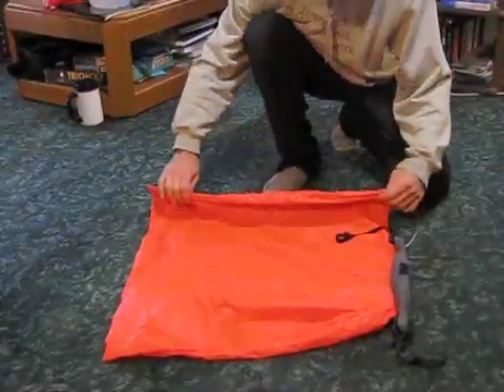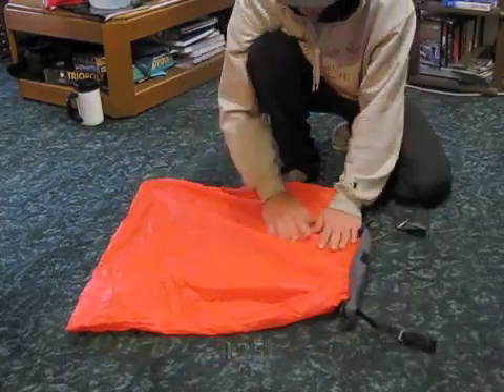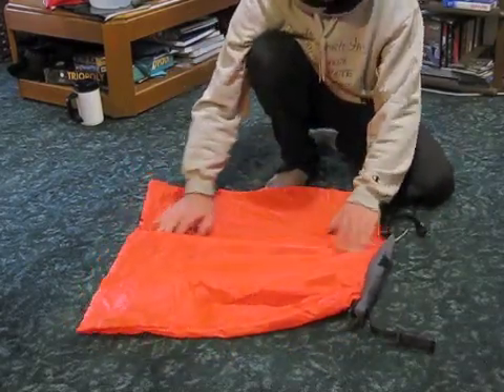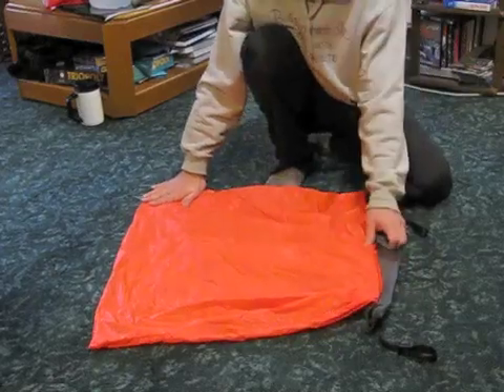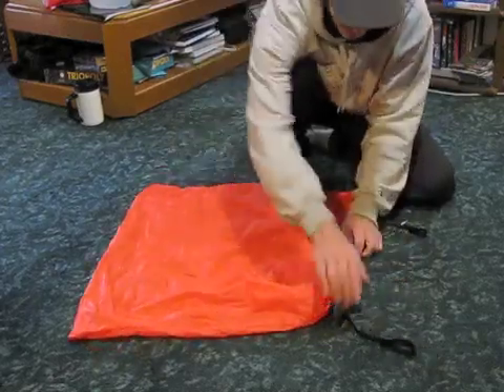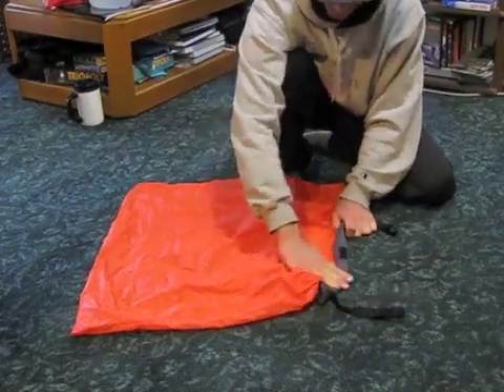Okay, so this is the bag. The bag's about 24 by 28. It's ripstop, brightly colored nylon. Seems to hold the air pretty well. I sealed the edges with some AquaSeal just to hold air a little better. It's securely attached to a 3¼ inch webbing, which then attaches to the bag.